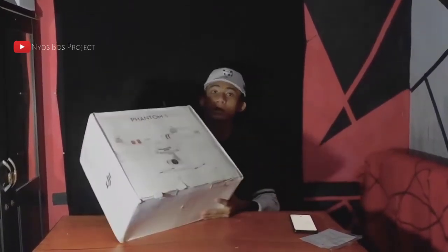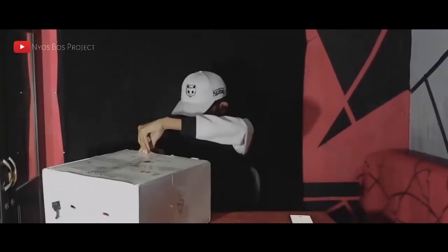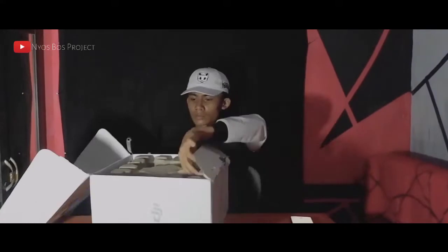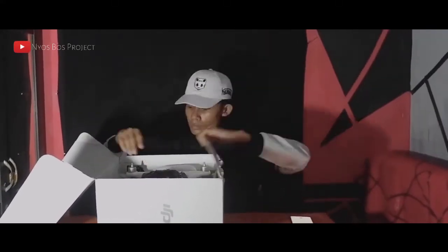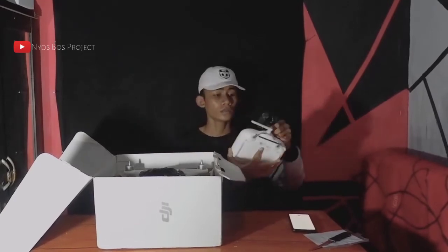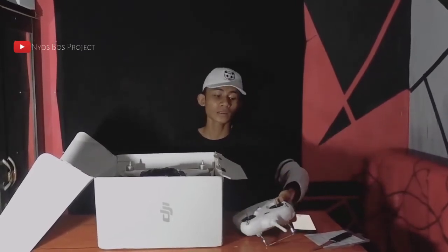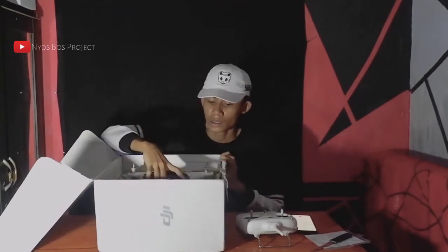Langsung saja kita buka kembali unit drone. Jadi yang pertama ada remote-nya. Remote-nya juga dibawa kemarin, tapi baterai-nya kata pihak admin Rumah Drone-nya tidak usah dibawa. Jadi kemarin dibawa saja remote-nya sama unit drone-nya.